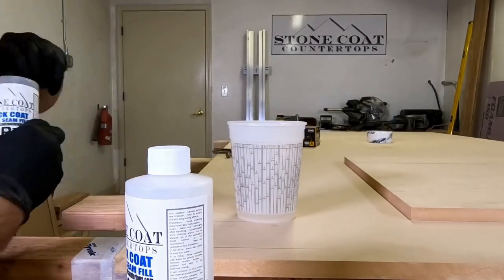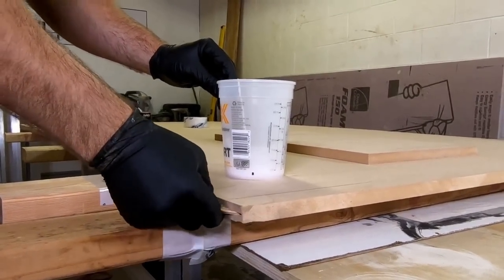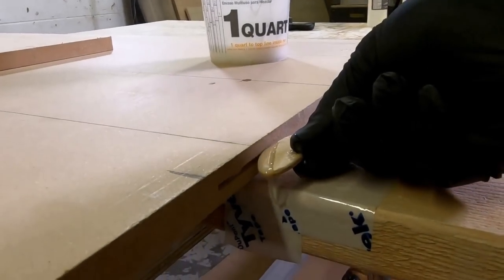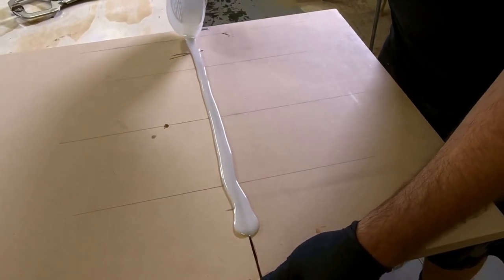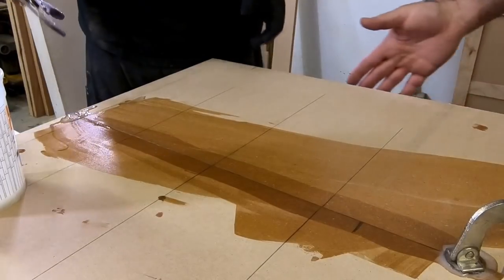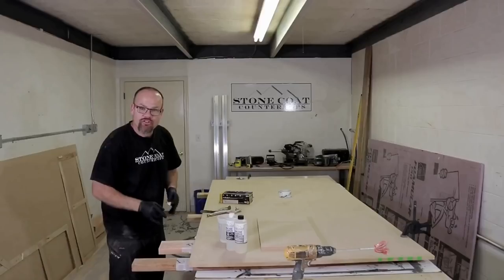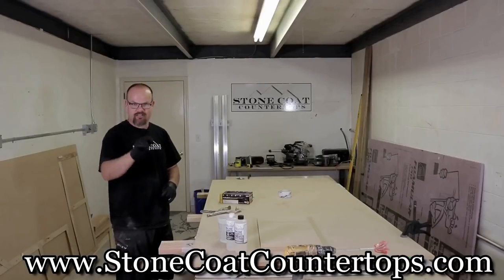When using our quick coat, we mix a small batch at a one-to-one ratio for two minutes, dip the biscuits in the quick coat epoxy, and put them in the slots. We pour the epoxy on the seam edge, push the pieces together leaving a small gap to pour a little more epoxy in, then clamp it tight and scrape off the excess. You have about 15 minutes of working time. It's good to see epoxy ooze out from underneath. All products used can be found at stonecoatcountertops.com.